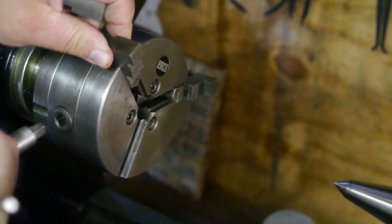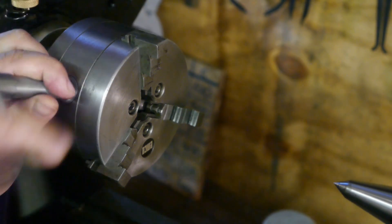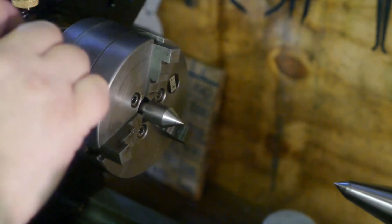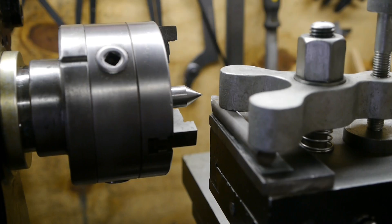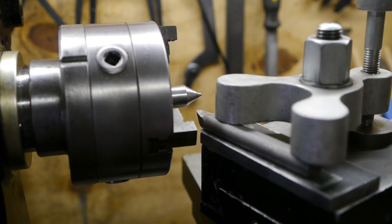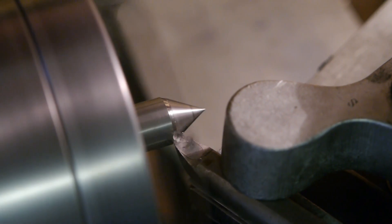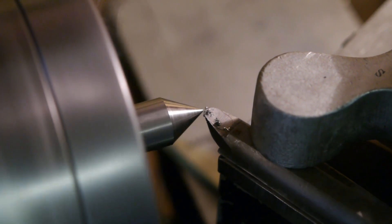Now that the lathe is running nice and quiet with its new frequency drive, the tail stack alignment issue has been resolved, and the world's weirdest spindle problem has been fixed, it is time to try a bit of precision machining. I'm going to make a dedicated center drill holder again. The last time I tried this I failed because I was unable to drill the hole for the center drill precise enough — hopefully this time I will have more success.